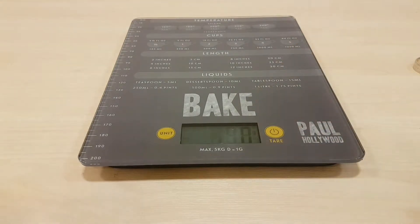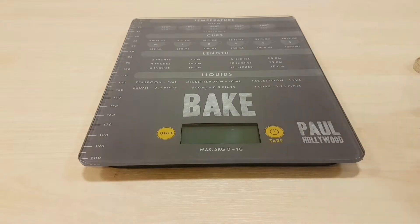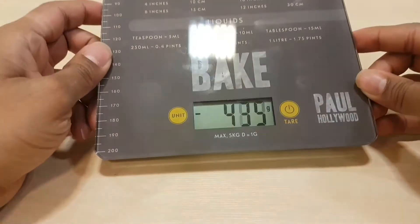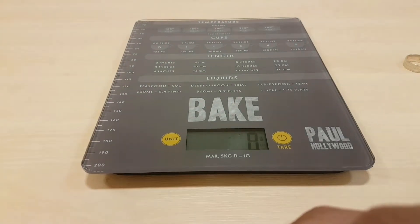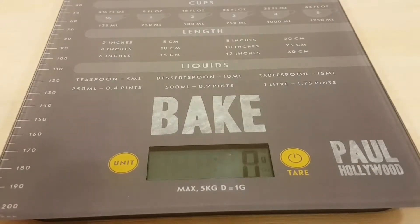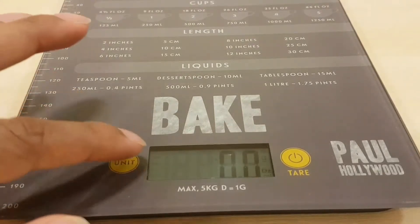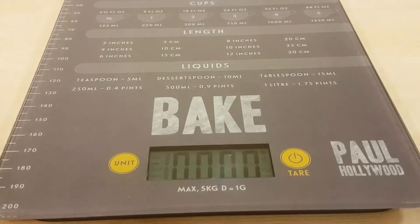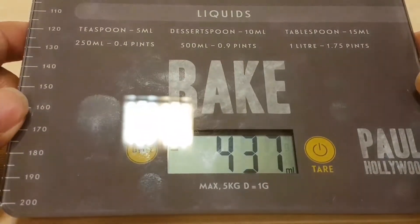Simple to use — press the zero tear button to zero it down. Hold it down for a few seconds to turn off, press once to turn on. It's currently on grams. Press the button to switch to pounds and ounces, then milliliters.